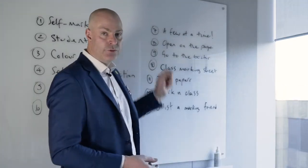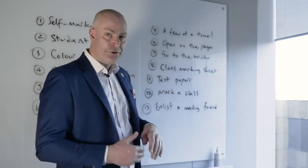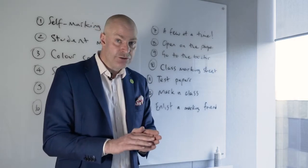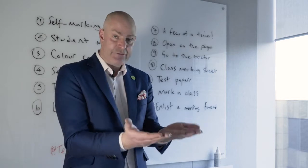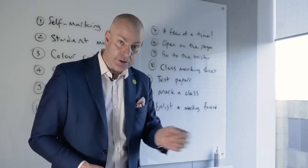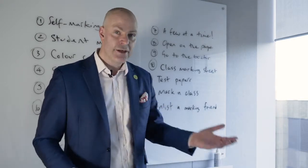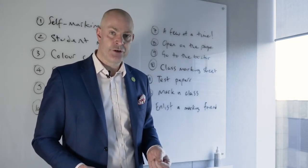Two other important workload strategies for optimizing the time you have available: if I'm providing a test, I might ask students to open their work to the page. For a general piece of classroom work, as students leave, ask them to leave their work open to today's date and hand it to you. This stops you having to find the work in the book — wasting 30 seconds each time. Add the maths: 30 seconds per book, 30 students, 25 lessons a week, 38 weeks of the academic year — you save hours and hours of time.